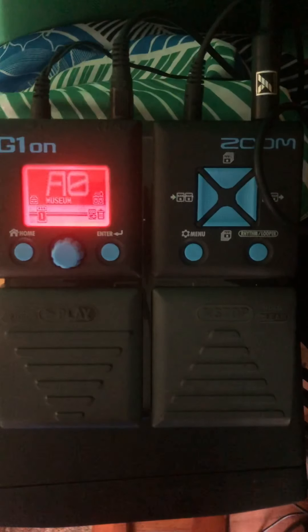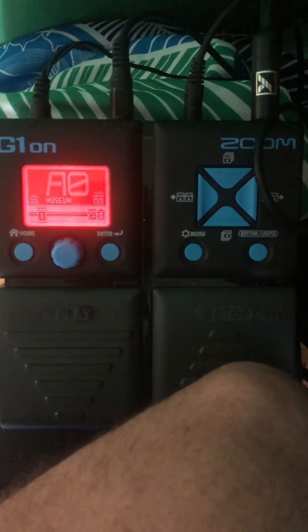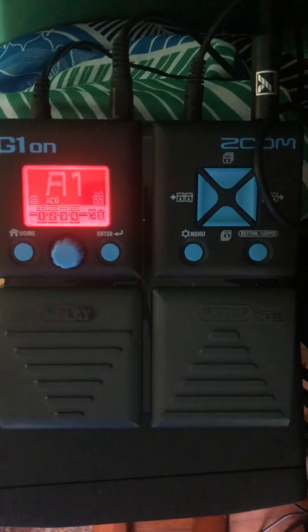This is the patch I usually play with — it's just got a little bit of reverb. I hope you can hear the little bit of echo there that makes it pretty.